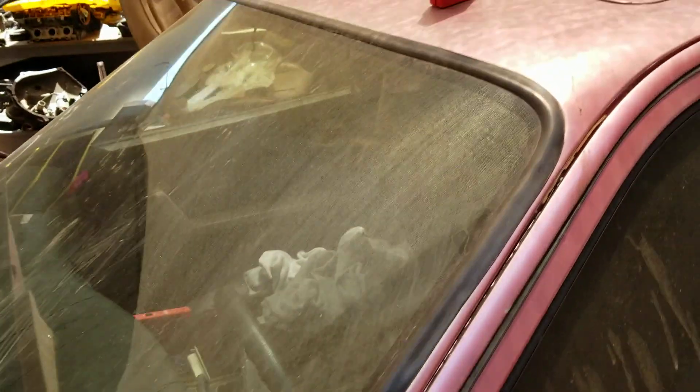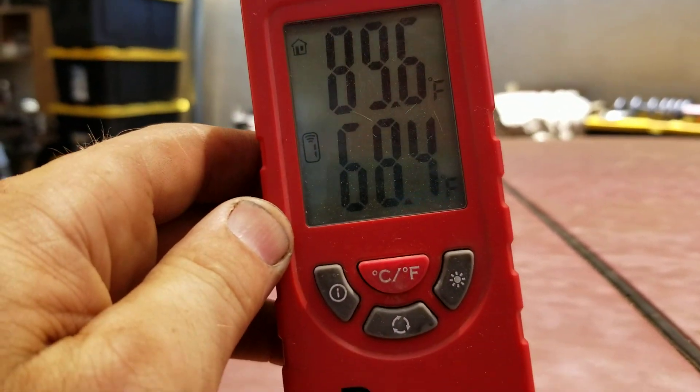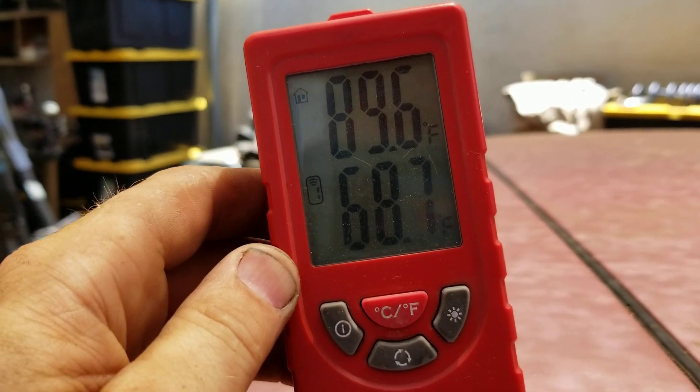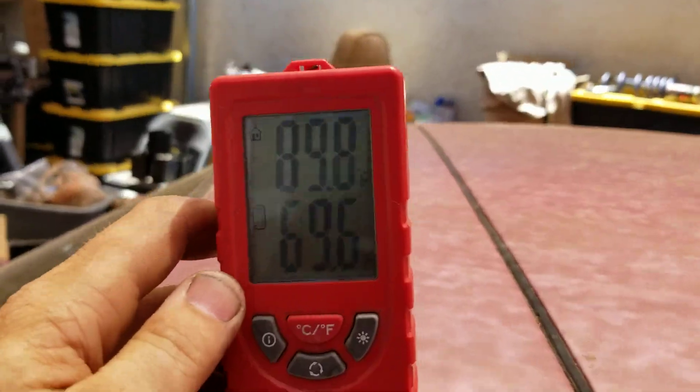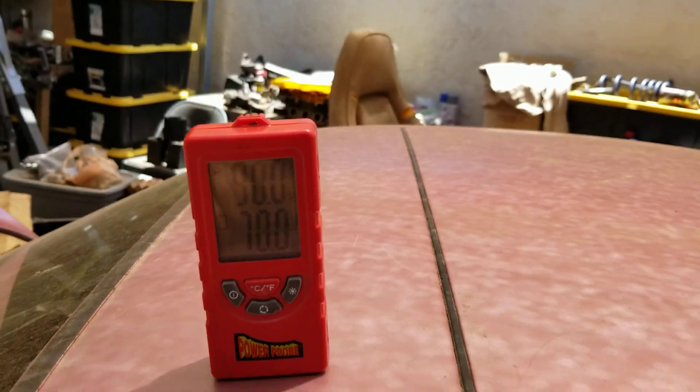We're going to let this sit for about 5 minutes and have our temperature go up. We're at 89.6 ambient and we are pretty shaded — this blocks 95% of direct sunlight, which is actually a really nice cover. We're almost 90 degrees sitting here. I'll pop back in the cabin — that's 70 degrees.